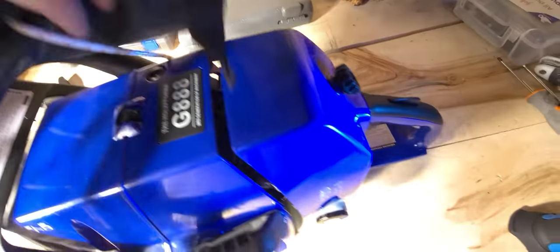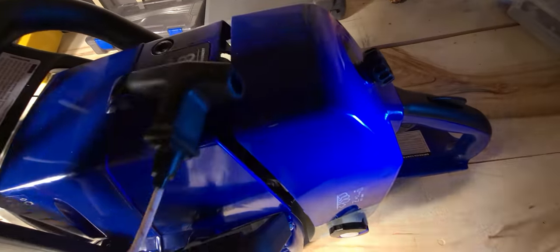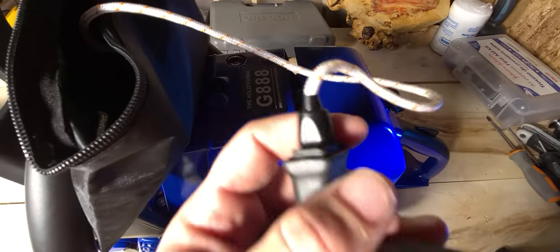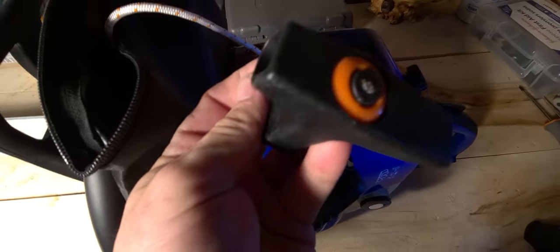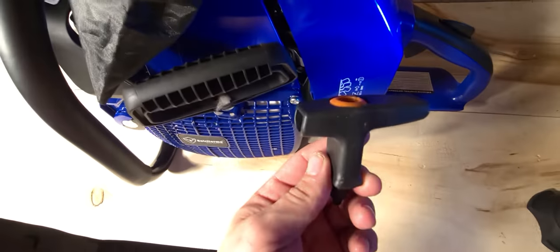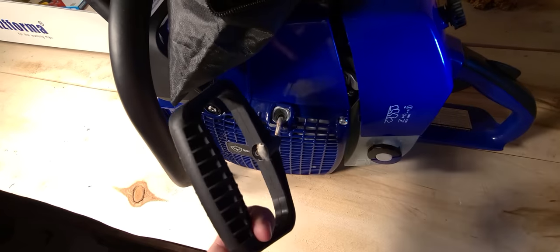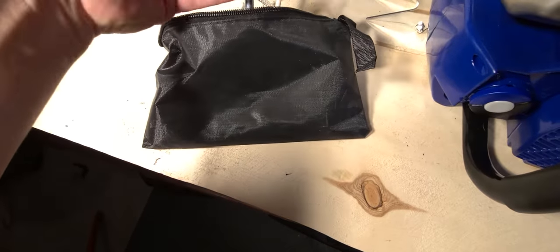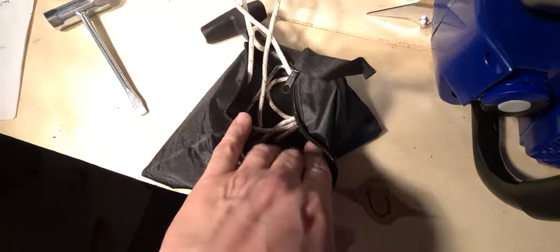It also came with the regular style handles — they sent two. One was a spare, and these ones are almost identical to the Stihl style with the elasto-start, so they've got a little bit of play when you pull. That's the spare one they sent with some extra line. They also included this one, which came on the saw — this is the one I changed out for the D-handle — and that came extra with the saw but didn't cost any extra.